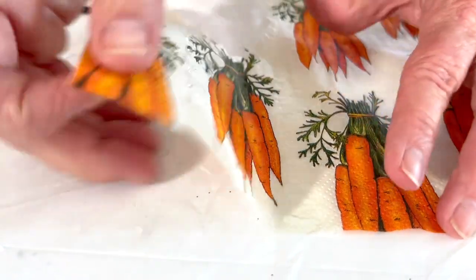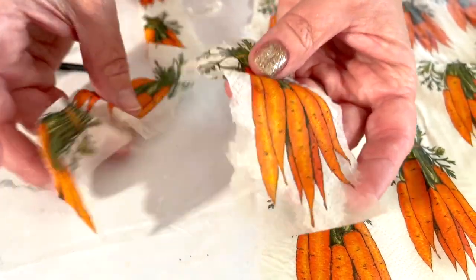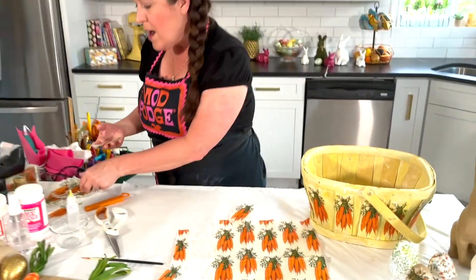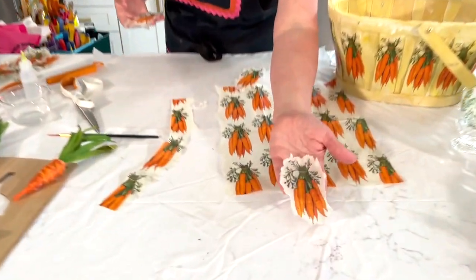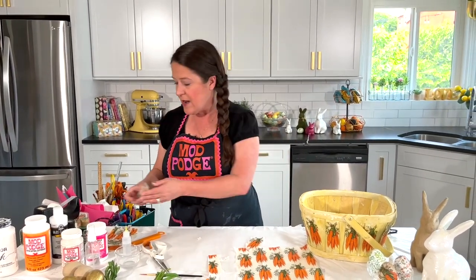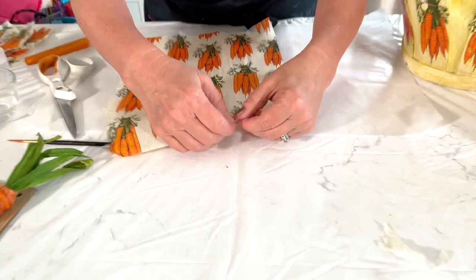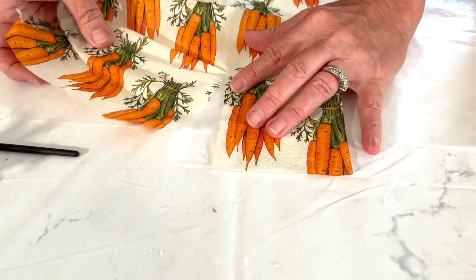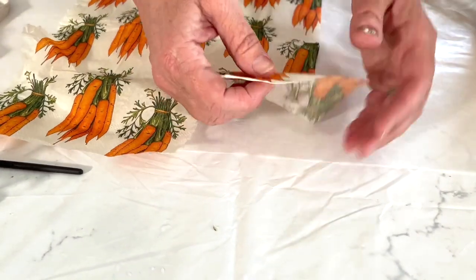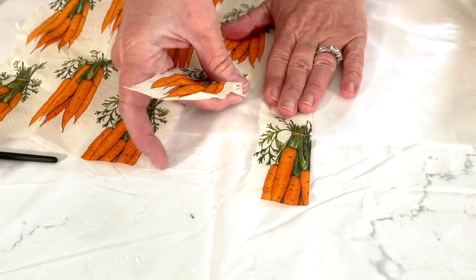The water really creates more of a natural organic tear line — it almost dissolves the edges. I like to set the piece aside and let it dry. The funny thing is I do re-wet it when I'm going to decoupage with it, but I like to cut out a whole bunch of pieces at once — do all my feathering and separating at one time, then do all the Mod Podging at one time. Of course you can also do it the old-fashioned way and just tear it with your hands.